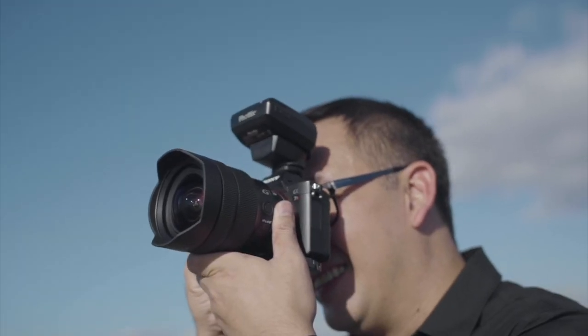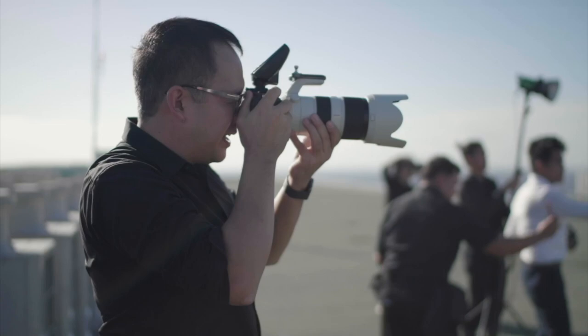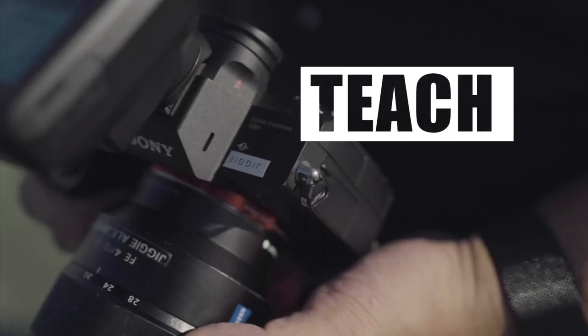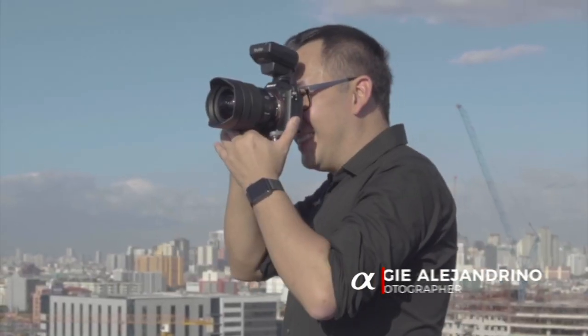Hi guys, so in today's video let's talk about the 10 must-have photography gear and accessories for beginner photographers. I'm Jiggy, a portrait and wedding photographer from the Philippines, and welcome to the channel. Let's go straight to the point.